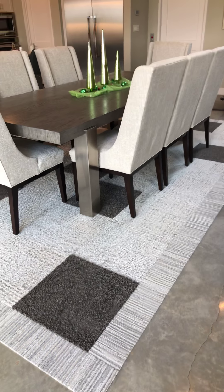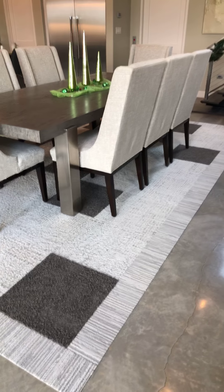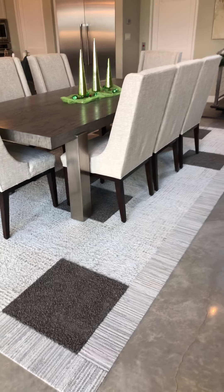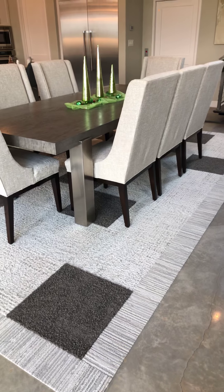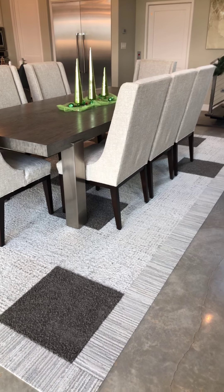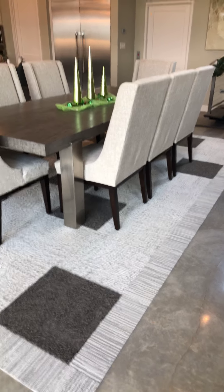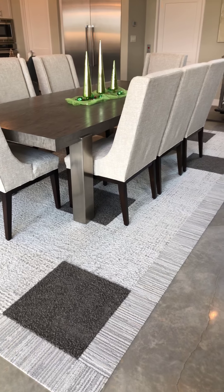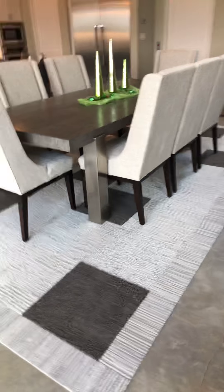So Julie, how did it feel to go through the process of going from a standard rug to something more custom designed — something you couldn't even really see and touch and hold before you committed to buying it?